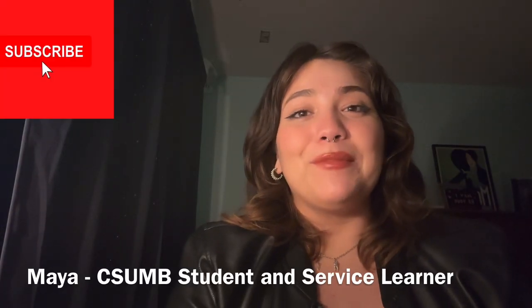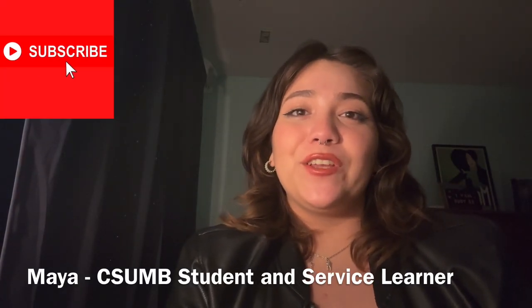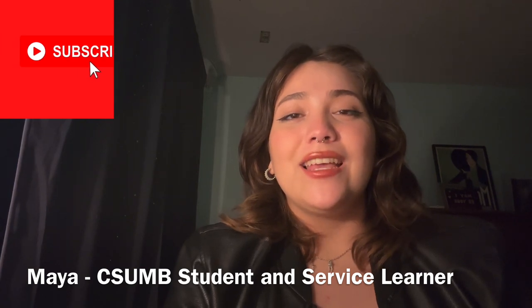Hi everyone! My name is Maya. I'm a student at CSUMB and a service owner for the Monterey County Free Libraries. In today's Self-Care Sunday video I'm going to be teaching you guys how to make painted candles using some candle wax.